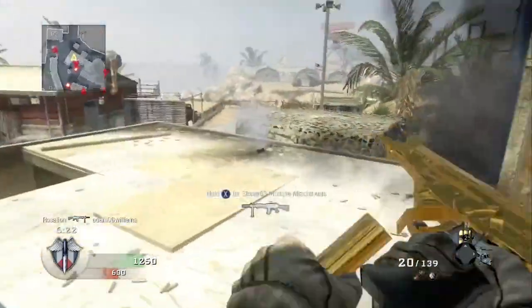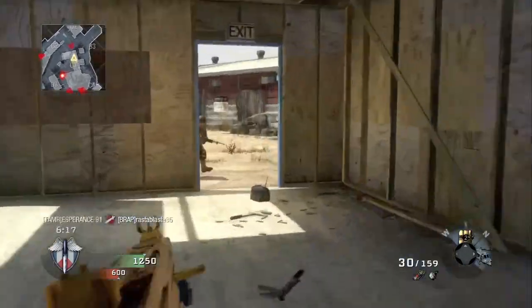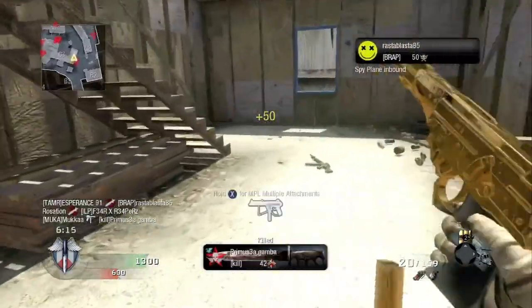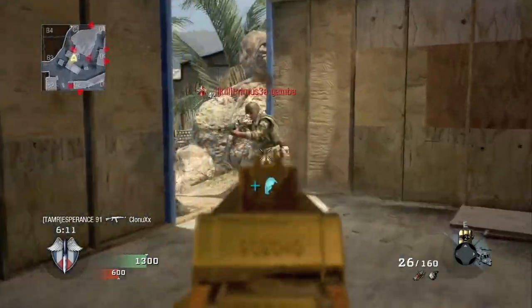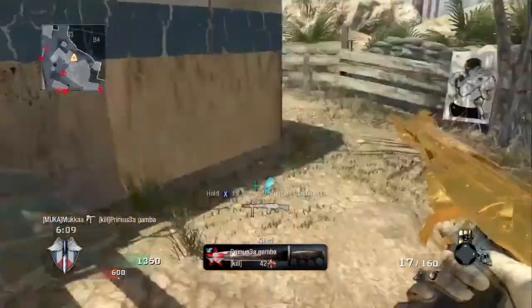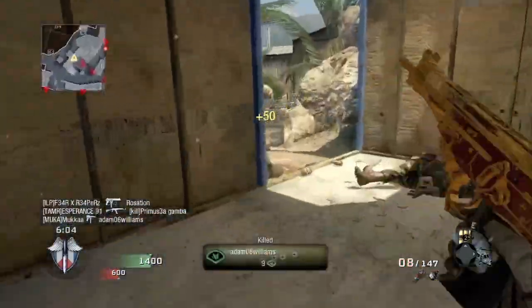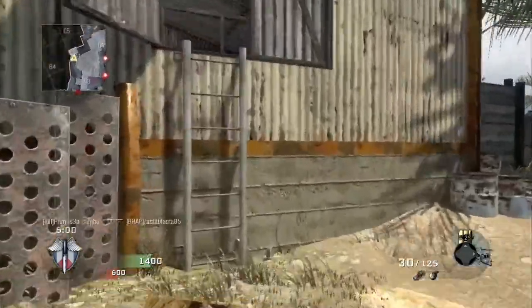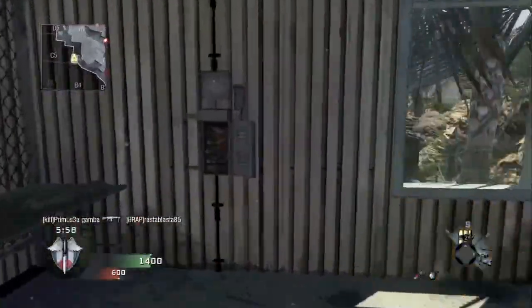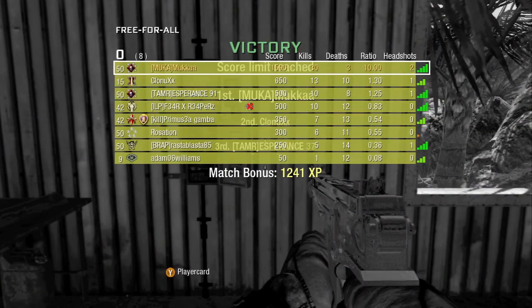There you go guys, hopefully you enjoyed the gameplay, and that is pretty much my commentary rounding up. The final score, as I said, was 30 to 3. Just after I killed this guy, I was thinking I was going to die, and I thought I can't be bothered with this, I'm just going to go finish off the game with my chopper gunner. So just after that guy, I run into the little hiding place and call my chopper gunner and finish off the game. Final score: 30 to 3. Hope you guys liked it, and I'll see you guys on the flip side.